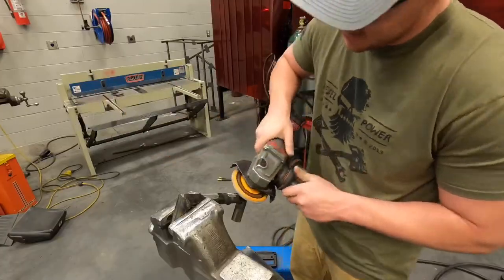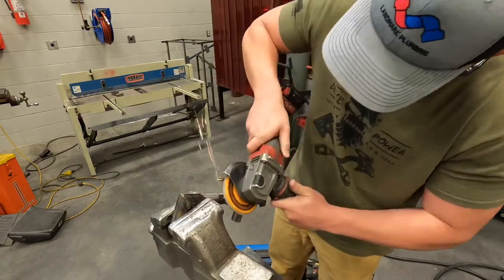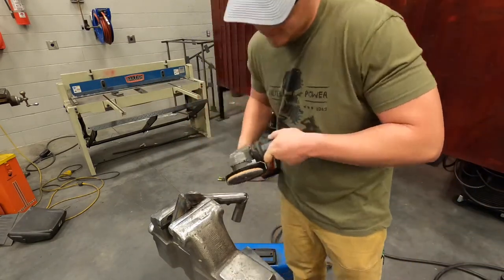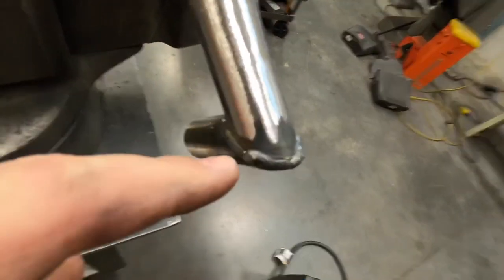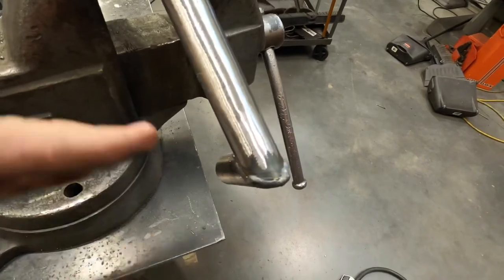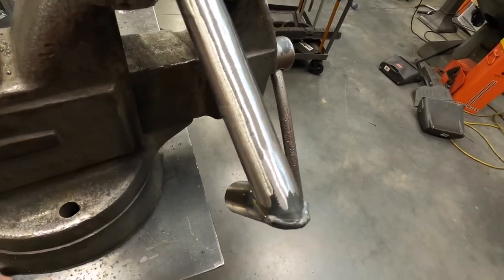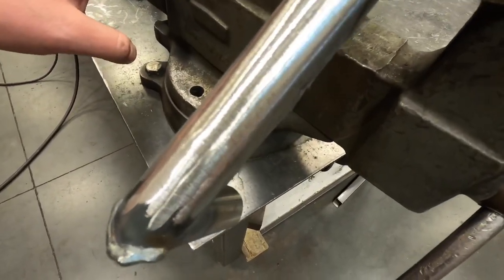Now, on to the flap disc. Alright, now that's done. You can see where I stopped and started on this — some spots have a little flat area. That's why it's important to keep your starts and stops random when we're working round tubing, because it's really easy to grind a flat spot or a low spot in this if you're not paying attention. Alright, that's how it's done. Now get your work done so you can build something cool.